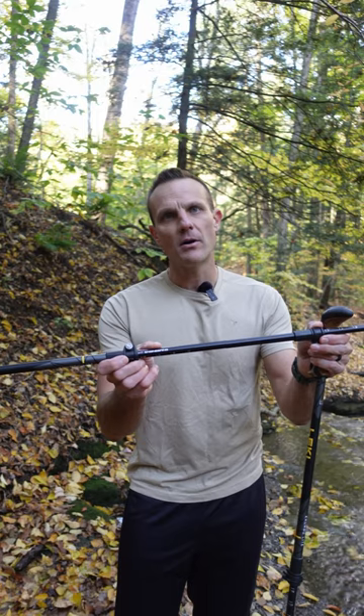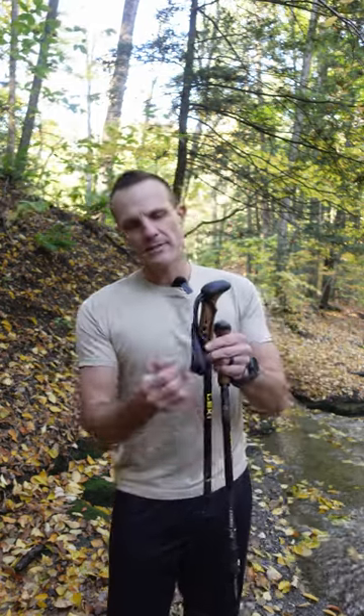If I'm going mostly downhill, I'll extend the middle section of my trekking pole by about 5 to 10 centimeters depending on the steepness. I also insert my hands in the bottom of the strap like this.